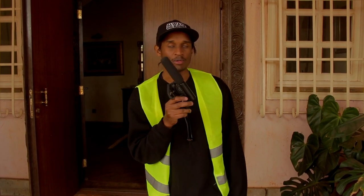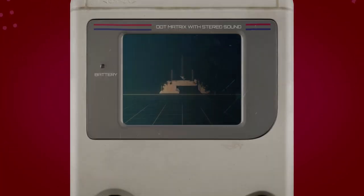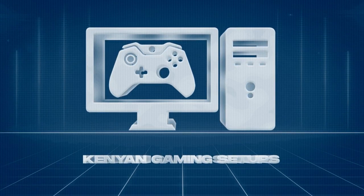Today I'm going to be checking my boy's setup out. He's called Mr. Romano. I think the first time I heard of him was on the screens — that was the first time I saw your name. His user tag everywhere is romansan254, and yeah, let's go check your setup out.